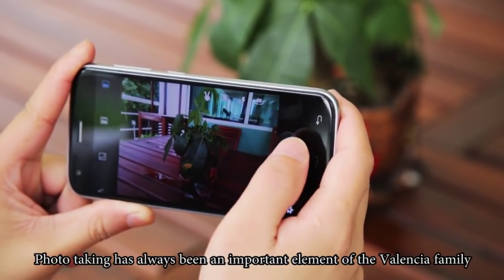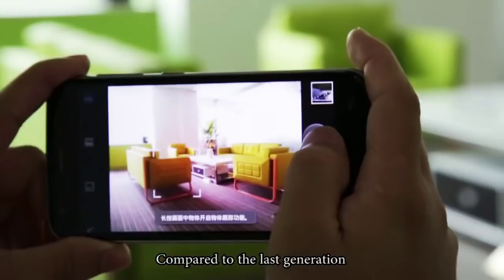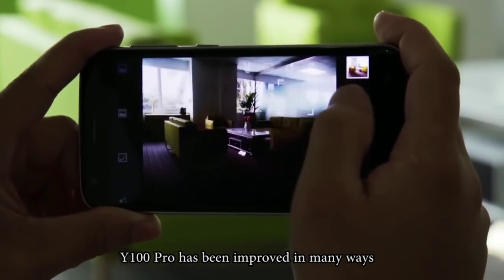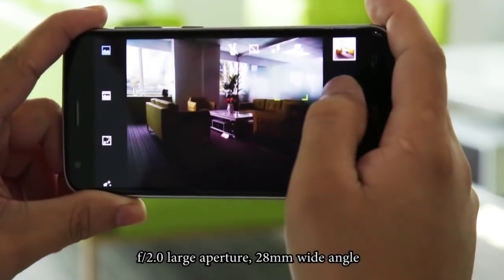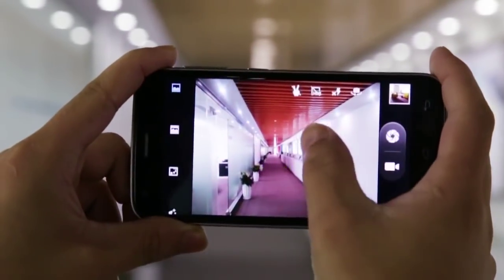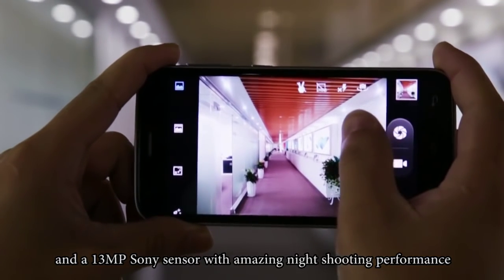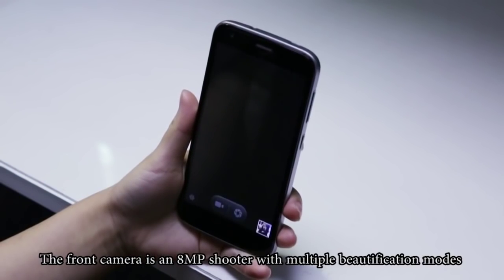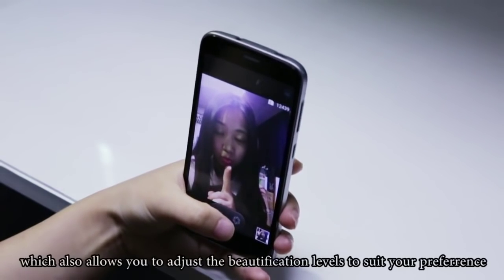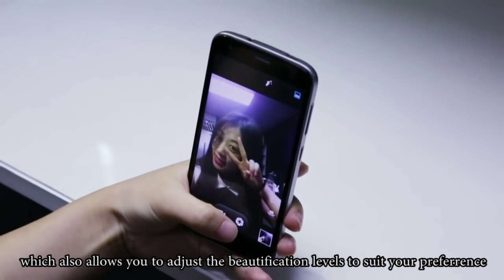Photo-taking has always been an important element of the Valencia family. Compared to the last generation, the Y100 Pro has been improved in many ways: f/2.0 large aperture, 28mm wide-angle, and a 13MP Sony sensor with amazing low-light shooting performance. The front camera is an 8MP shooter with multiple beautification modes, which also allows you to adjust the beautification levels to suit your preference.